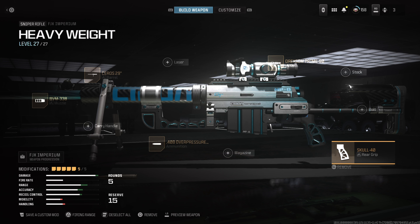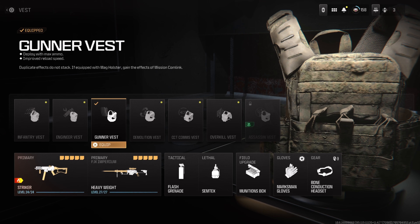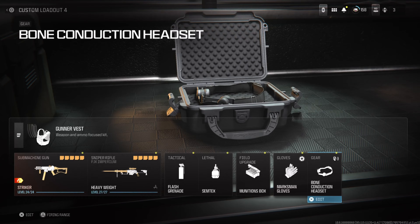Moving on to the incredible secondary weapon build — we're using the FJX Imperium with the blueprint Heavyweight. I'll go through the attachments for those who don't have the blueprint. This build has great accuracy, range, and recoil control. Heavyweight uses the Drexom Prime 90 optic, which is an incredible thermal scope. It also uses the Ceros 29 barrel, BVM 338 muzzle, and the Skull 40 rear grip.